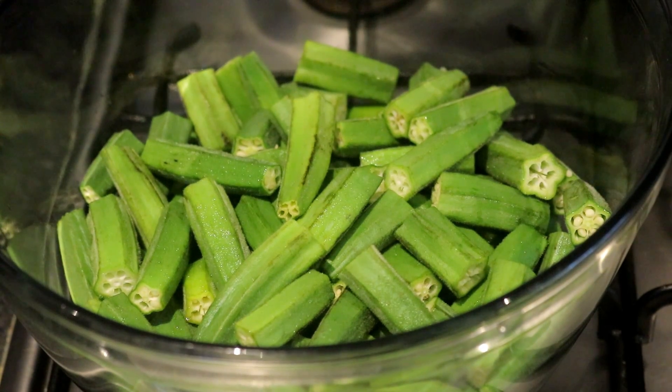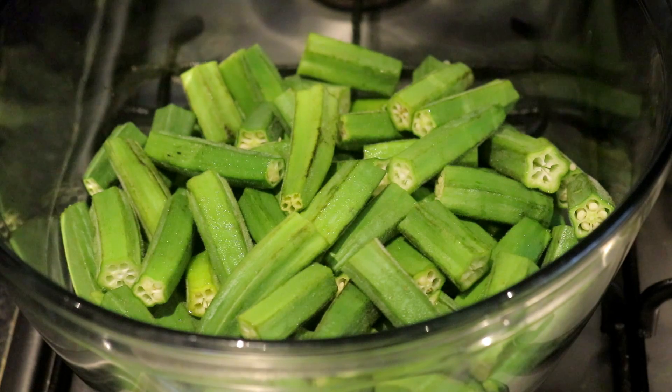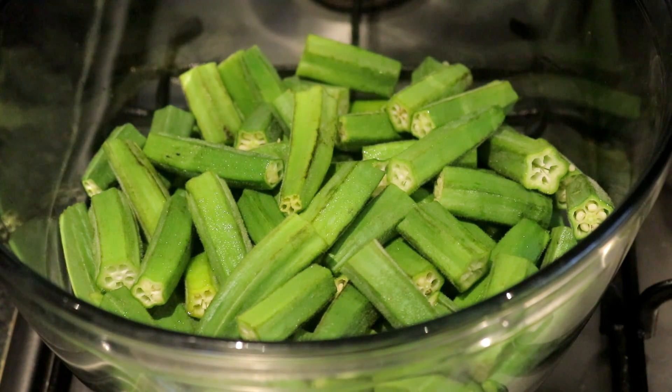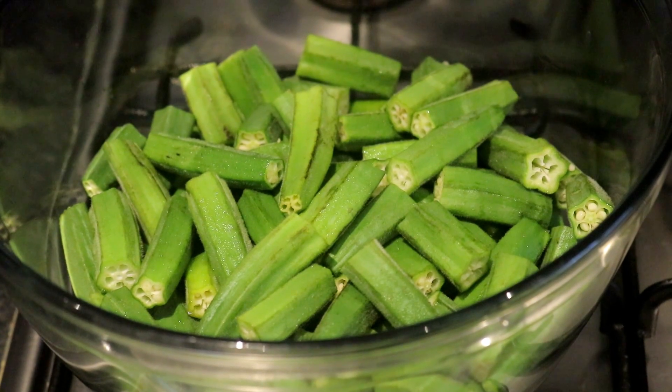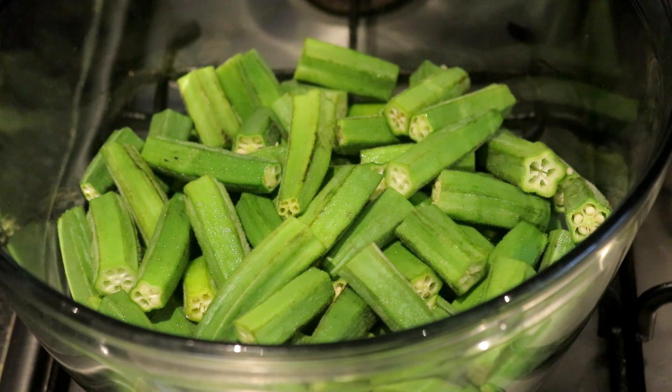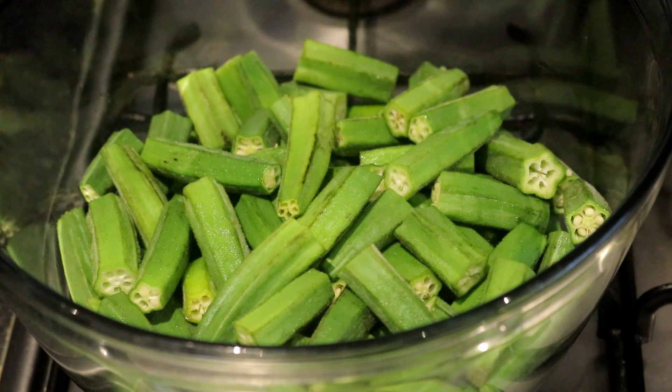Hello everyone, welcome to the Afghan Plate channel. Today I would like to welcome you to a friend of mine who would like to prepare a dish for you.